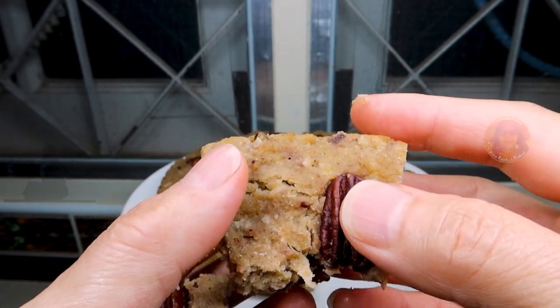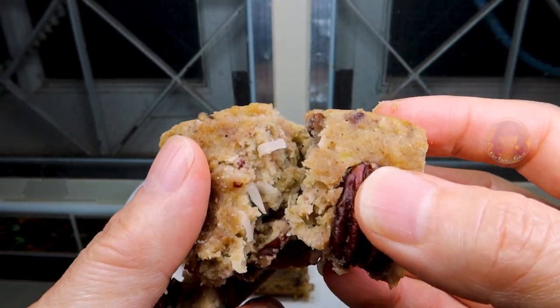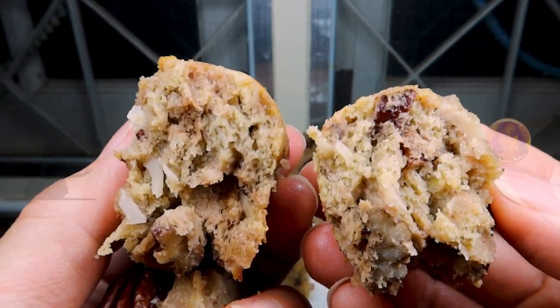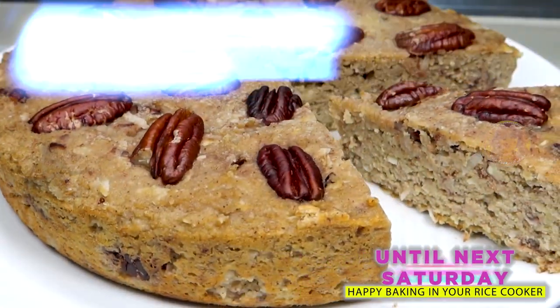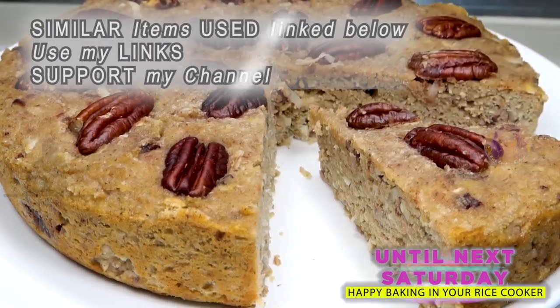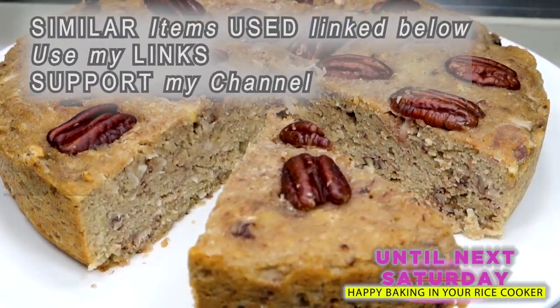Oh, look at this delicious banana bread — gluten-free and coconutty! So until next week, happy baking in your rice cooker and have a great week.